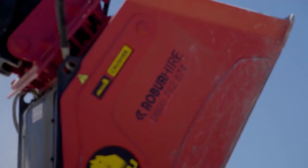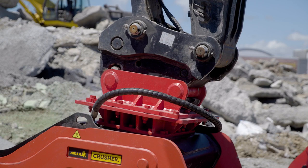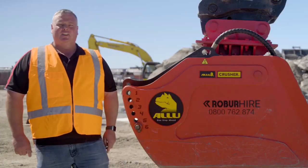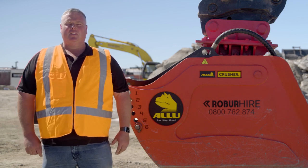We have models to fit diggers from 12 to 35 tonne. Our crusher buckets can increase your sustainability and save you money. If you're interested in hiring or purchasing one of these Alu Crusher Buckets, get in touch with Robohire today.